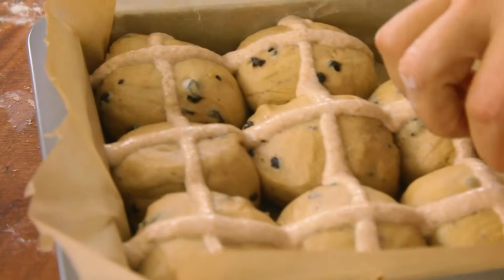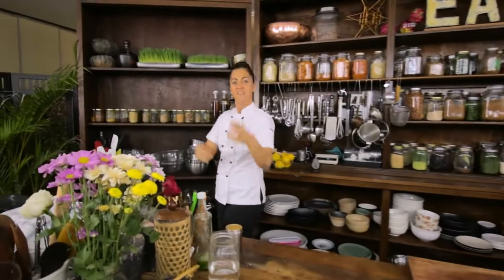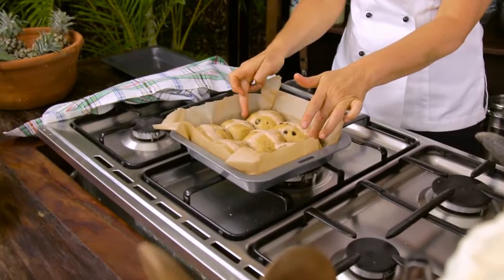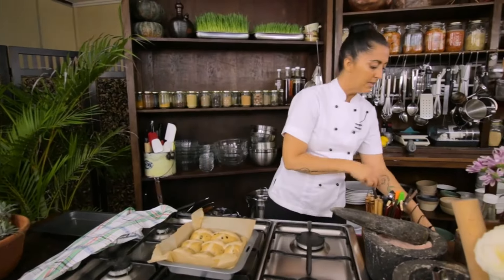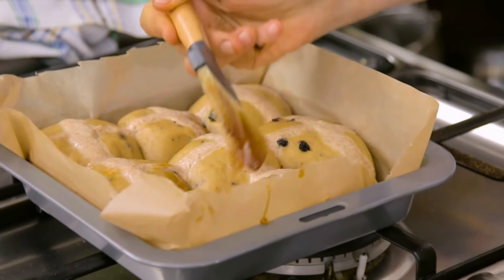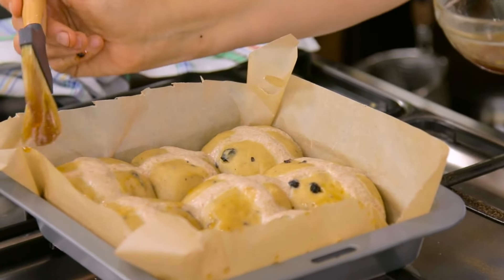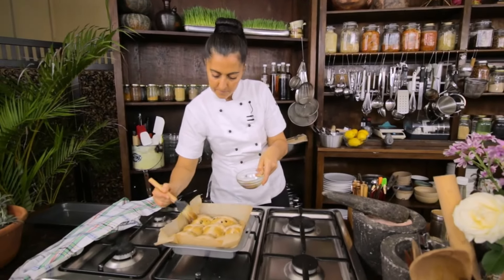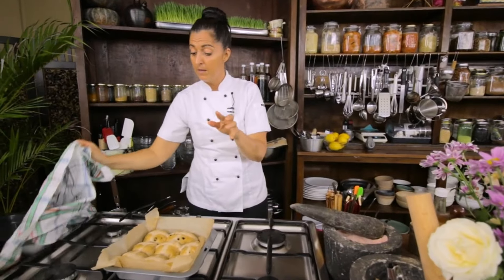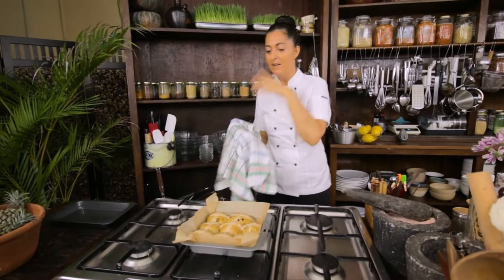They've risen beautifully — look at them, they're ready to go in. I want to put just a little bit of maple syrup on, just painting them with my brush. You know, in perfection there's imperfection and I love my dodgy brush. Just a little bit — you don't have to do this, I just want to. Straight into the oven — I reckon 20 to 30 minutes. You've come with me this far, so straight into the oven.